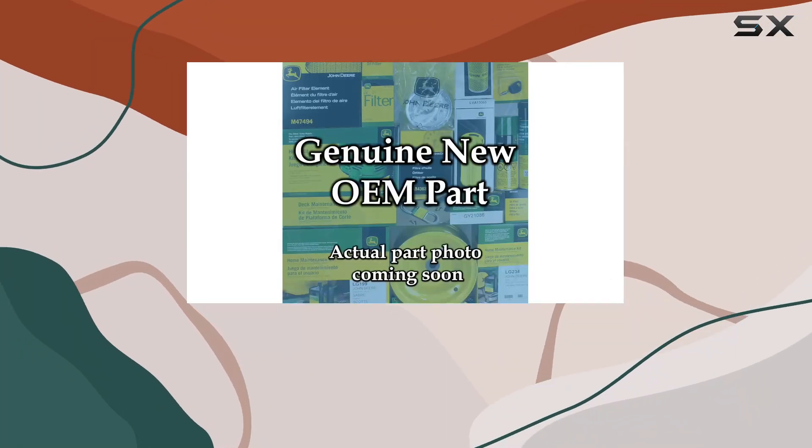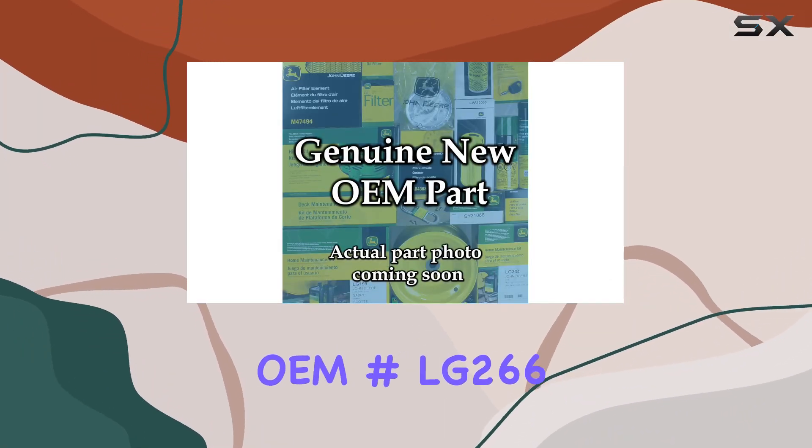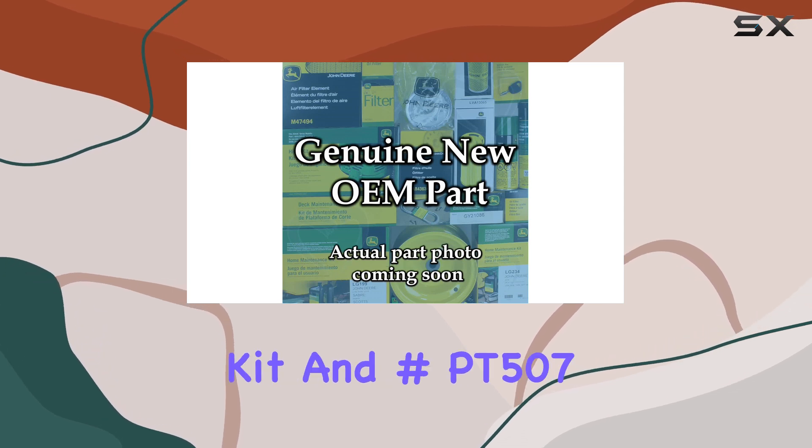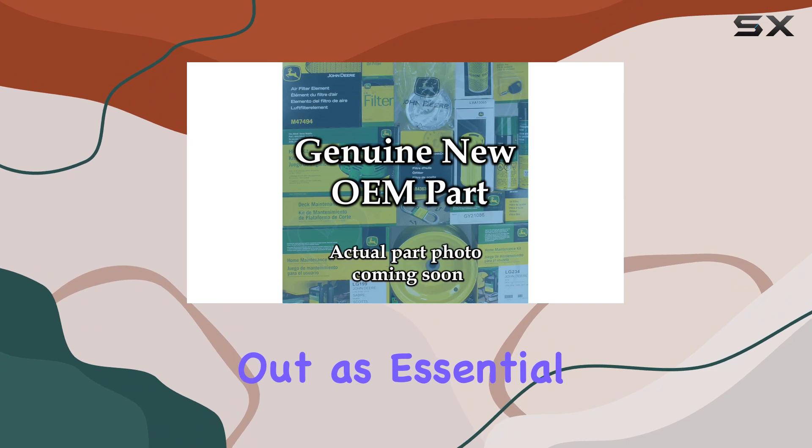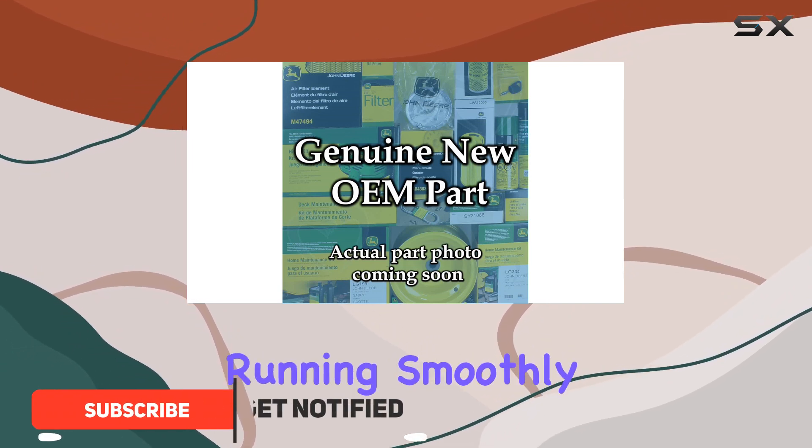When it comes to maintaining your John Deere equipment, the OEM LG266 maintenance kit and PT507 grease stand out as essential tools for keeping your machinery running smoothly.